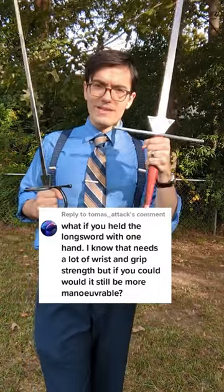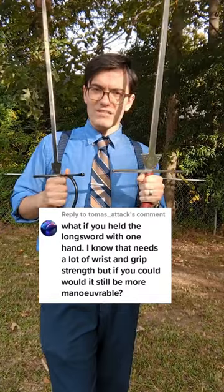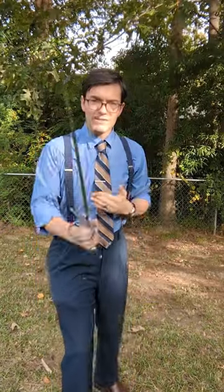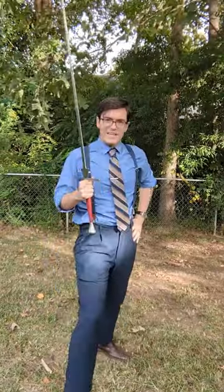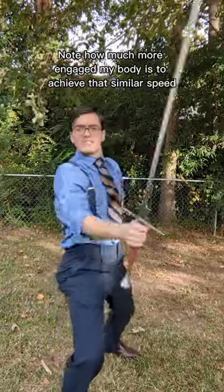We covered earlier how having two hands on this longsword makes it more nimble than this rapier, but how do they stack up when it's one hand on each? In this case, the rapier is unsurprisingly more nimble to work with. And the longsword is more sluggish, but it's not that much worse — and certainly still functional.